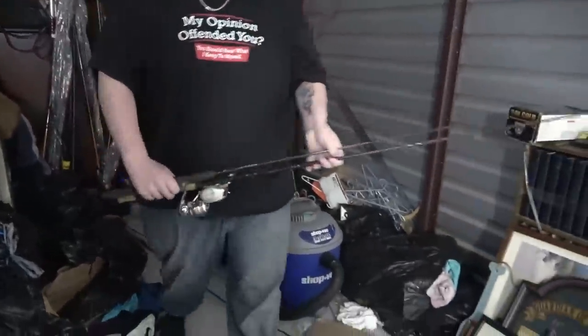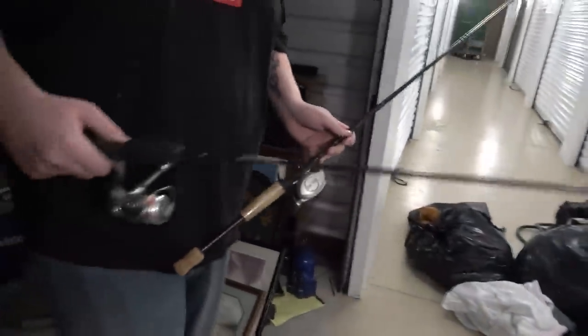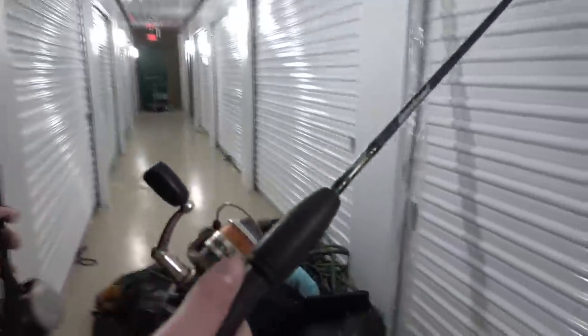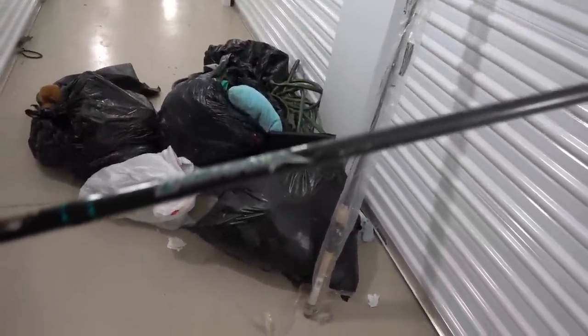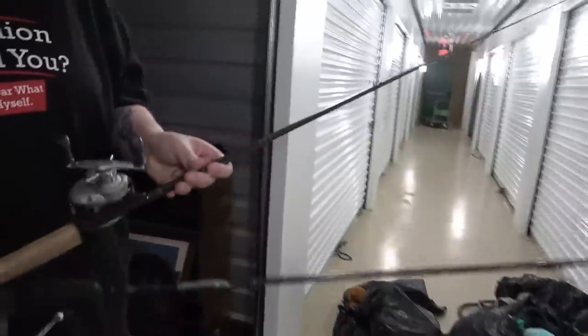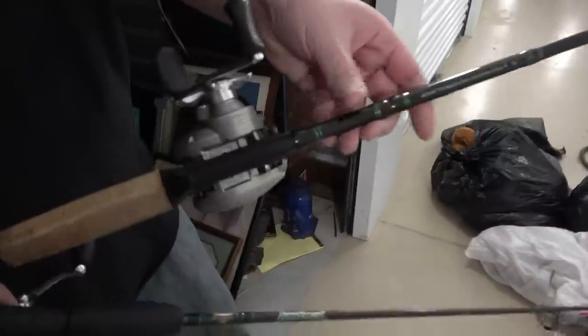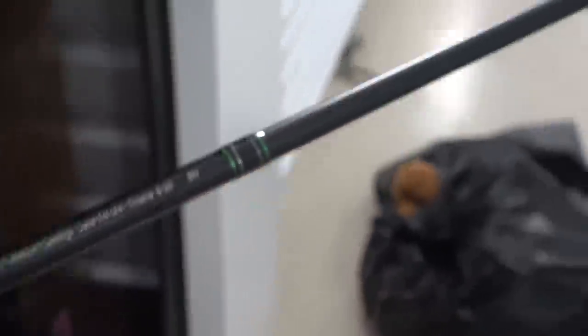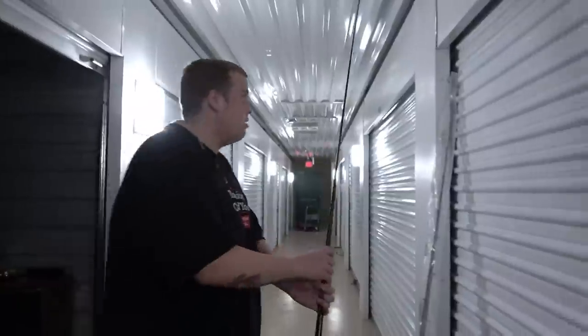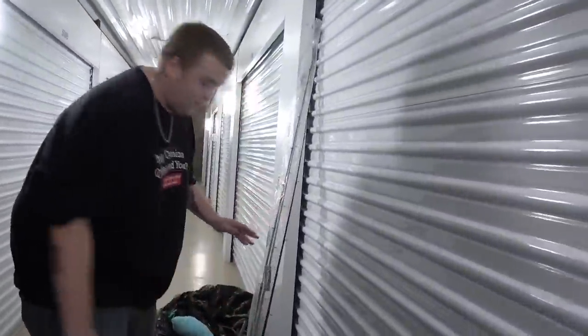Here's two more. Is that a little one or one that's just missing the top part? It looks like it's missing the top part. This one's got a Gander Mountain reel on it. The pole is a Fenwick Lunker Stick. This one has a President LP reel. So that's three fishing poles already, and there's a lot more in the unit.